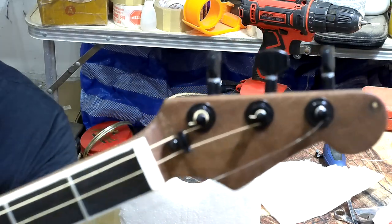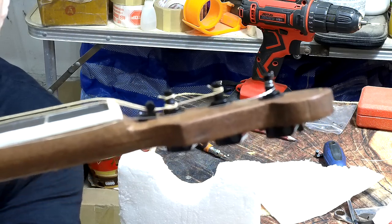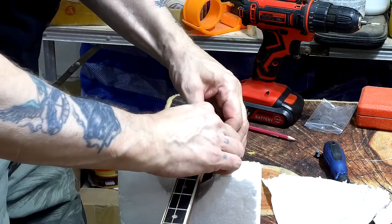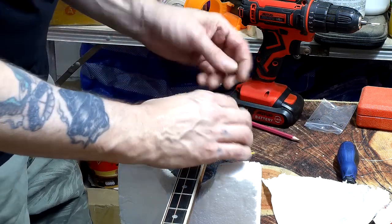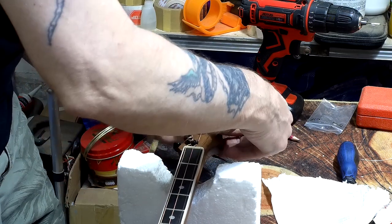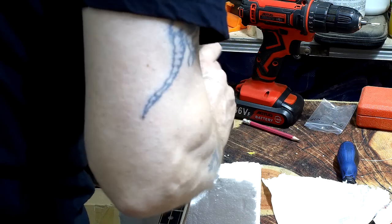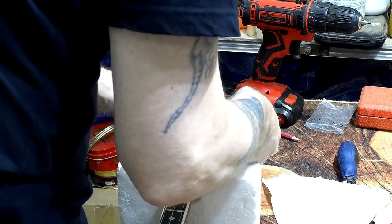That's the first string tree fitted. You can see what it actually does - it brings the string down to the level of the tuning post. Exactly the same with the other one. Let's see where that's going to go - let's just tighten that one up a bit. It's a bit different this one, but that's fine, no problem.